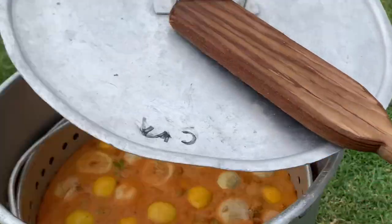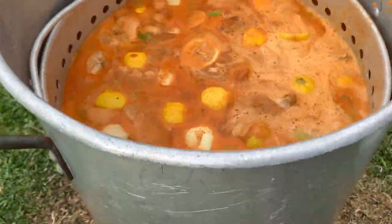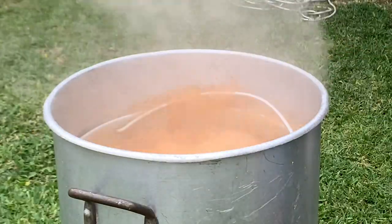Bring that up to a higher temperature, and then add all your potatoes because they take longer to cook than everything else. Cover that and bring it to a rolling boil.